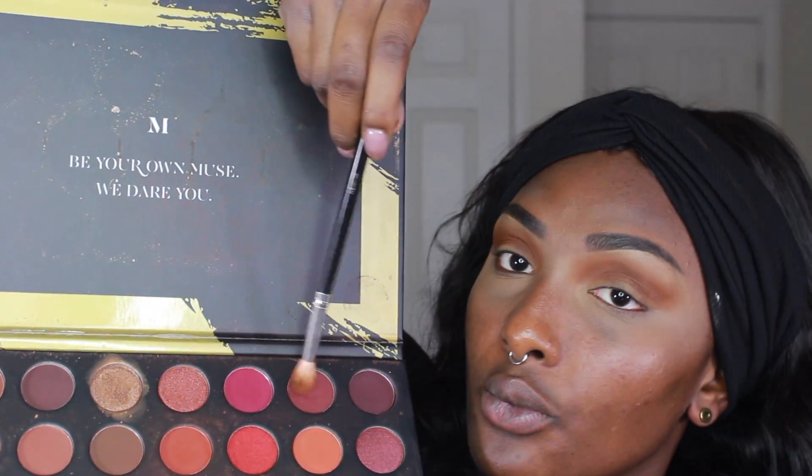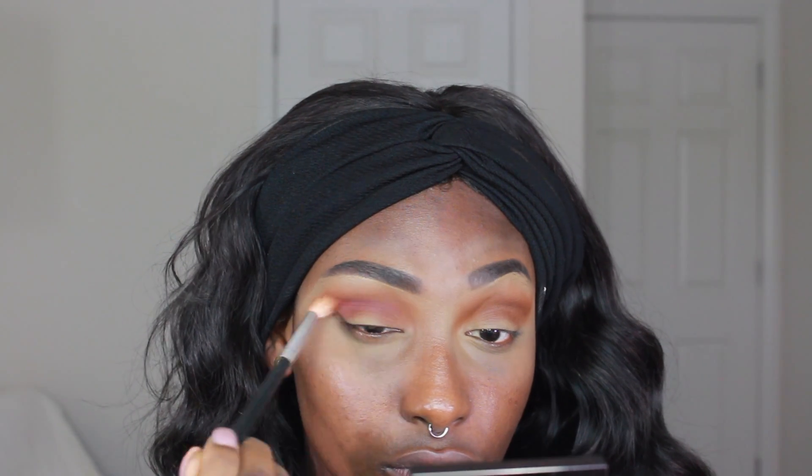Then I'm going to go into a mauvey shade and apply that right below the transition color, and I'm also going to drag it into the inner part of my eye as well.